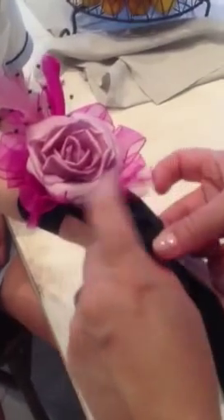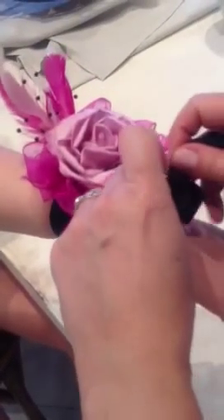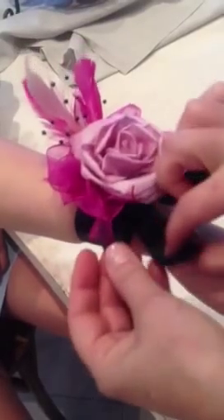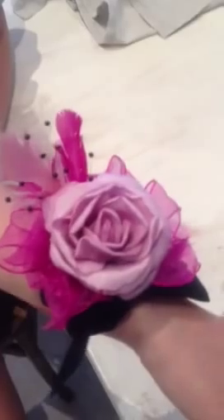Cross them back towards the front and then tie your bow in the front on top of the wrist. Tie it like your shoelaces and then tuck the bow into the ribbon. That's nice and neat with nothing dangling over the back for your day.